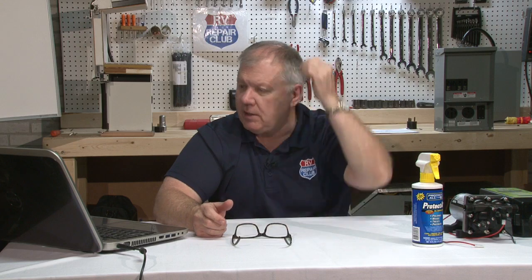Jennifer asks for clarification on butyl seal — it's called butyl tape, spelled B-U-T-Y-L. Edward has a 2004 Damon where the black rubber around the outside of the window has shrunk — that's the butyl tape. Heat, sun, and temperature cycles cause it to expand, contract, and eventually shrink and crack. Take the window out, apply new butyl tape — available at home improvement stores or any RV dealership.